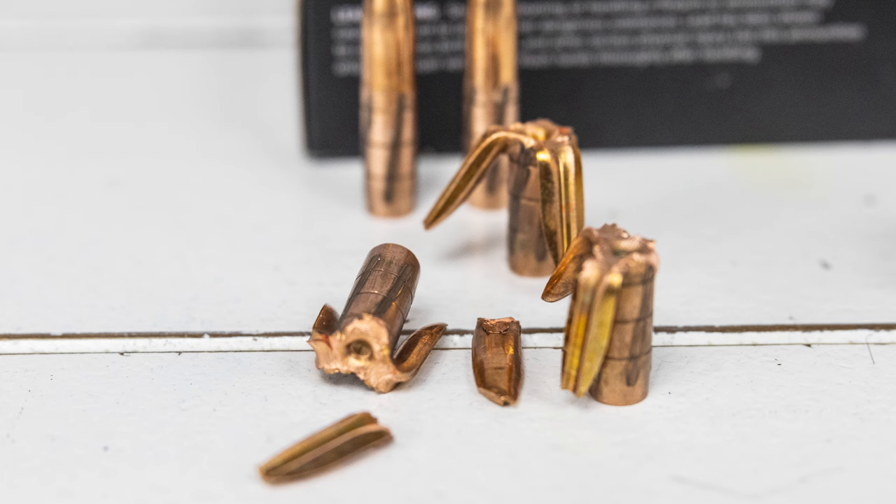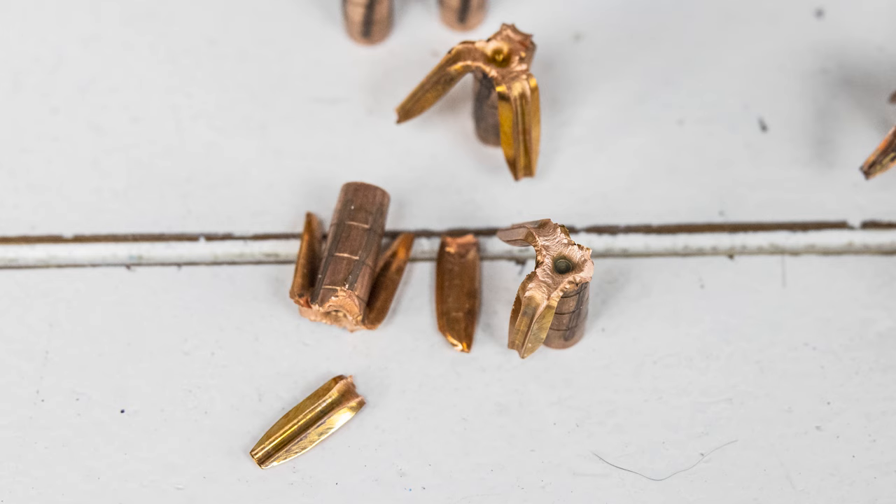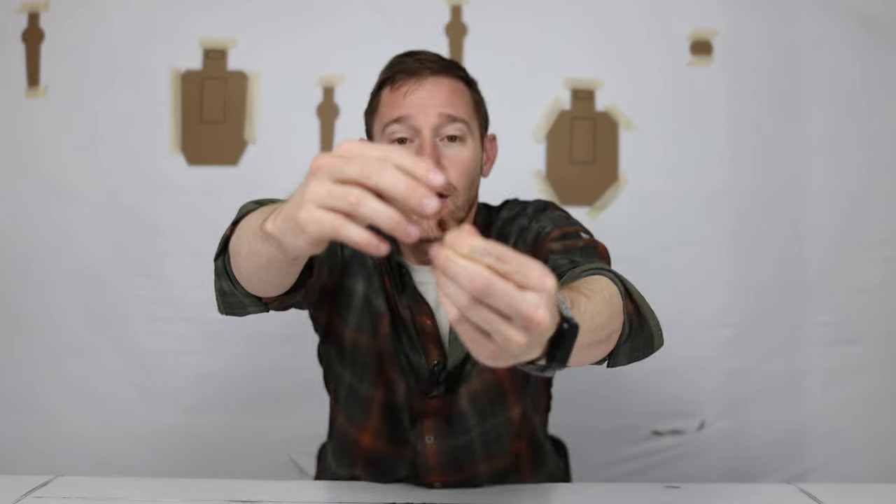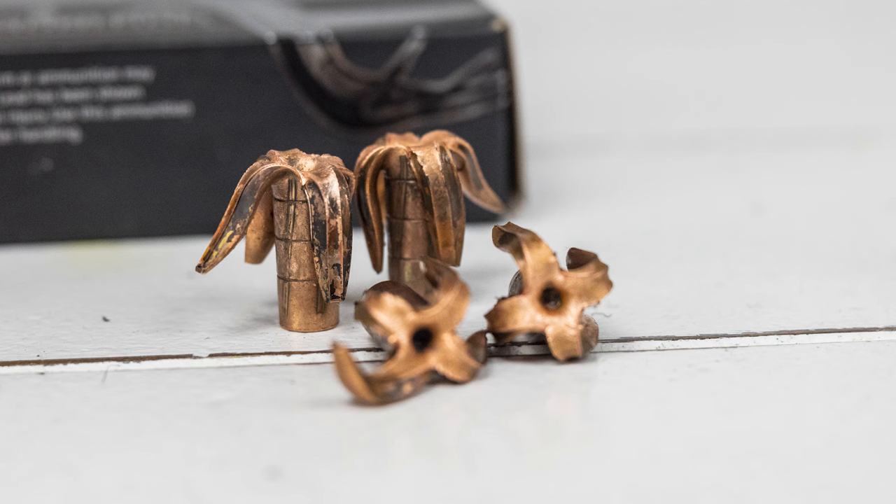They were a little confused, as I was, about what the issue was. They test their ammo and gel with a 16-inch barrel, so I'm guessing the velocity just wasn't high enough with my 8-inch barrel. They offered to send me a new box — this time their original four-petal design. On the four-petal design, he said they were actually annealing the copper to make it softer, and he assumed that since the copper was softer, it would expand for me since I was having issues with the three-petal.